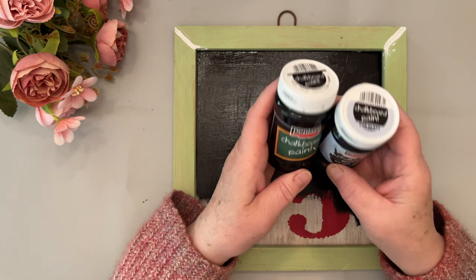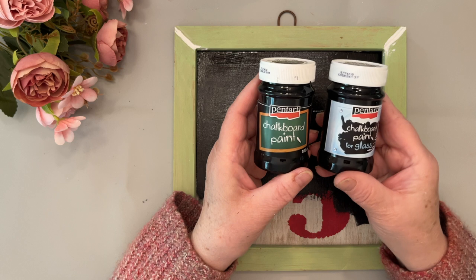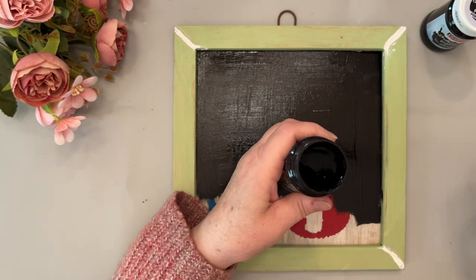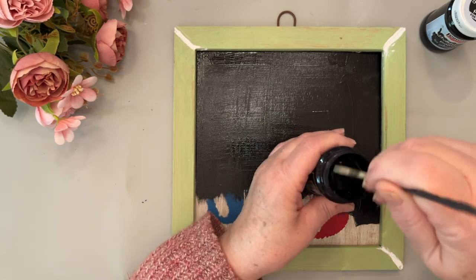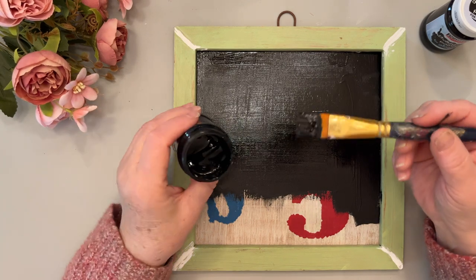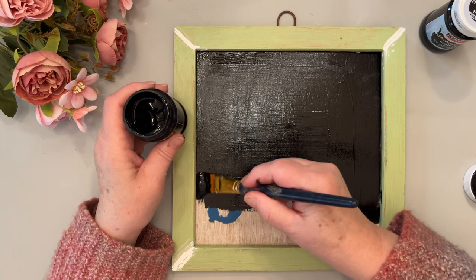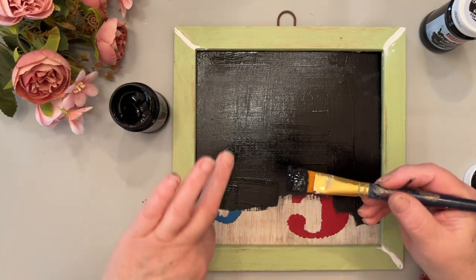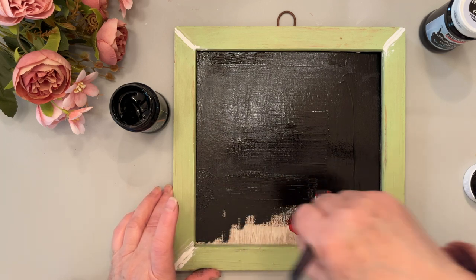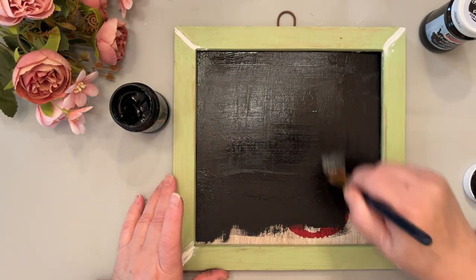Pentart chalkboard paint is a very thick black paint that comes in regular and also for glass. You always want to stir your product well, and you can use either a brush or a sponge to apply it. I like to do this as the first step in my project, because if I get it on the sides or mess it up I can just cover over it with paint. I could also apply molds to the edges, whatever you'd like to do.